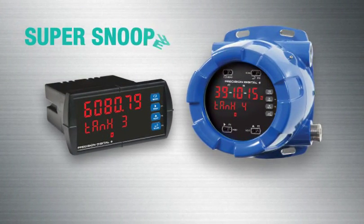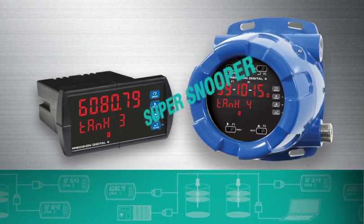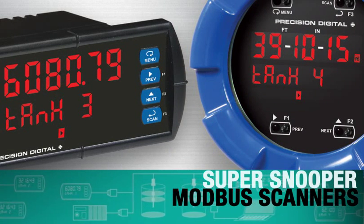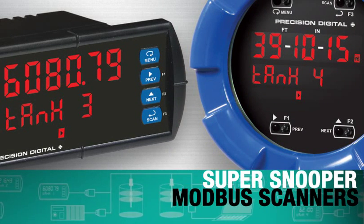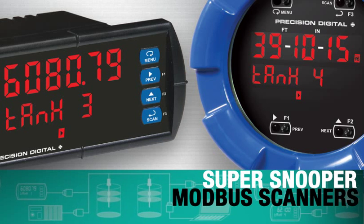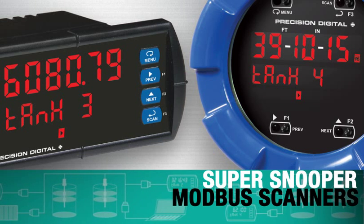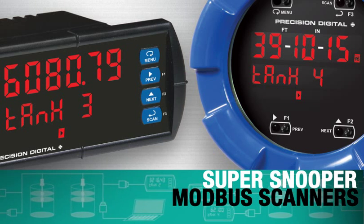The SuperSnooper represents the next evolution of the industrial display. This powerful family of Modbus scanners allows you to access more information about your industrial processes more easily than ever before. The scanners access the wealth of critical process information available in Modbus transmitters.